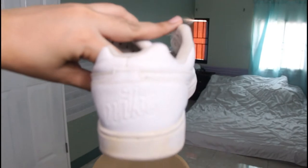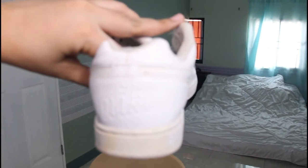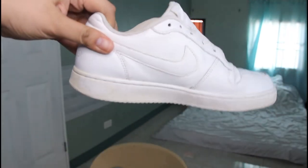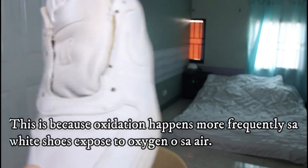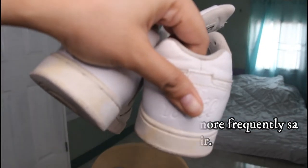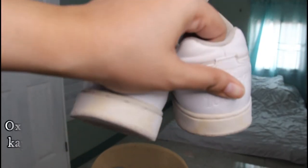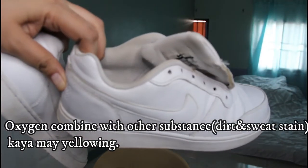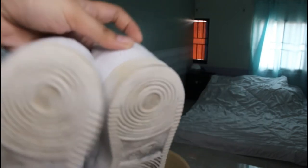So this is right after I dry my shoes under the sun. You can see the yellowing more prominent in the sole area. This is because oxygenation happens more frequently in white shoes exposed to oxygen — oxygen combined with other substances causes this to happen to our white shoes.